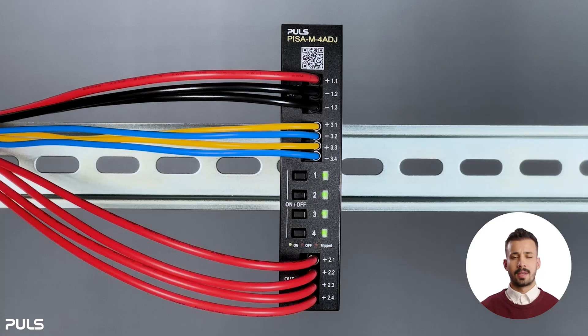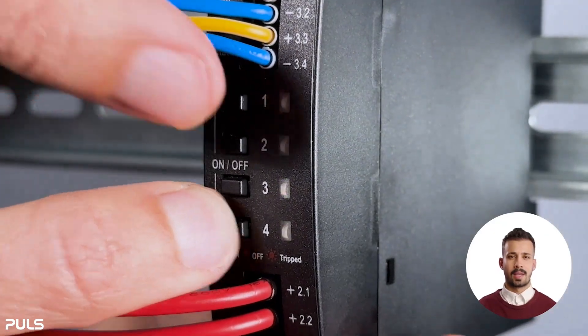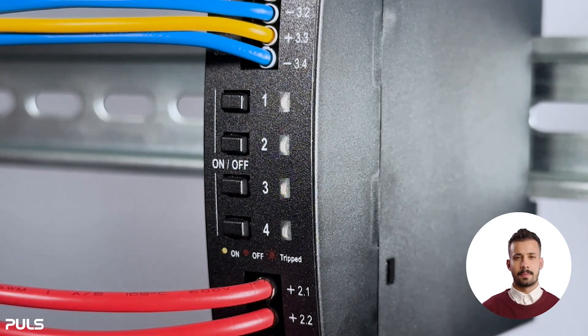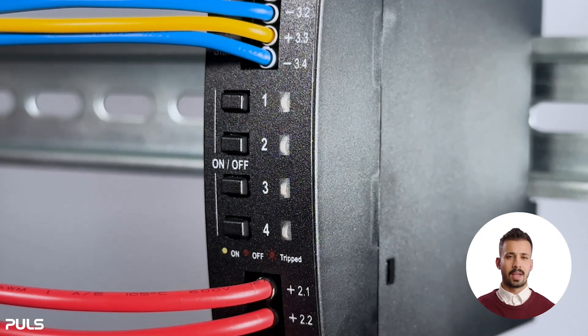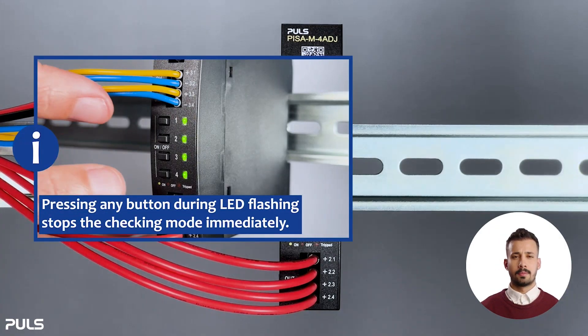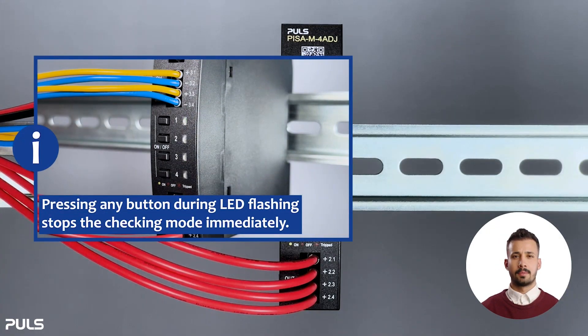Now let's have a look at the different configuration options of the PZN. We start by checking the current tripping setpoint of the channels. Briefly press the first and fourth button at the same time. The LEDs will display the current limit for each output channel separately. The number of flashes indicates the current setting in amps — here you can see one ampere at each channel. This sequence will be shown twice, then the unit returns to regular operation. To exit the checking mode immediately, simply press any button while the LED is flashing.